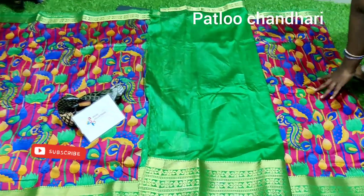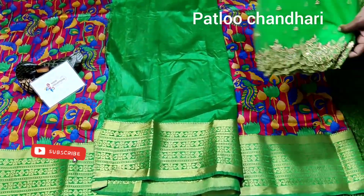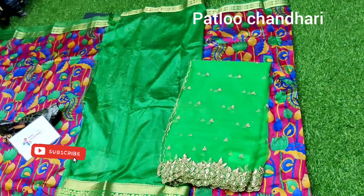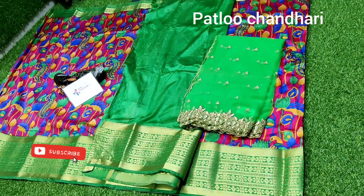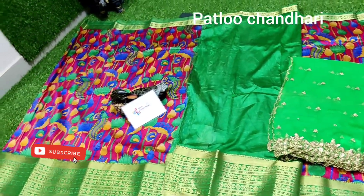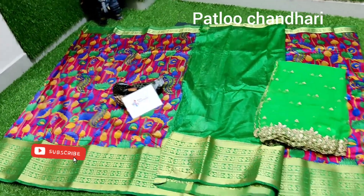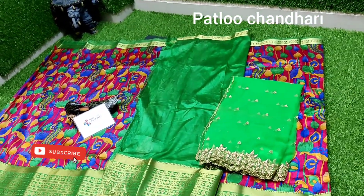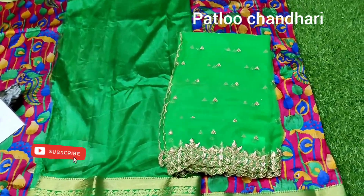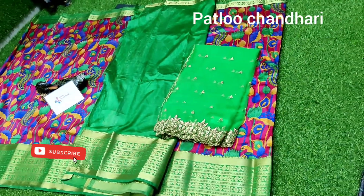All sarees come with the same type of plain contrast blouse and customization is also available. We matched it with a beautiful light green color border dupatta. You can use it as an off-saree or long frock in a mother-daughter concept for birthday parties or any festive collection. If you want only the dupatta, you can purchase that separately.